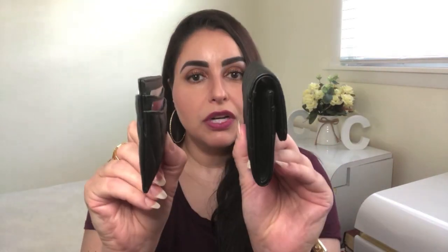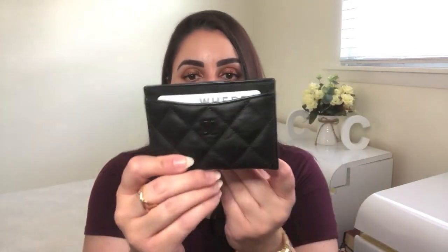The classic card holder is considerably larger — 0.6 inches bigger in depth. So if slimness is a factor, that's something to keep in mind. Height and length are identical, so it really comes down to your preferences. If you want something sleek and slim and don't need to carry too much, go with the flat card holder. If you want something small yet able to hold a lot more, go with the classic card holder. If you like both, get both.